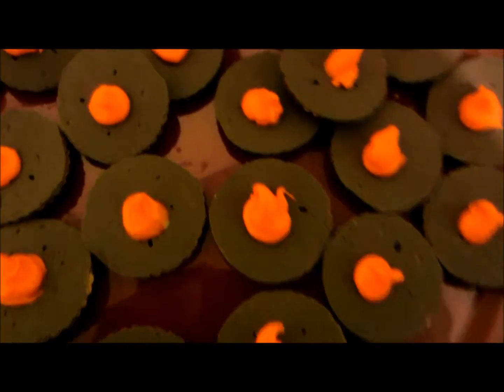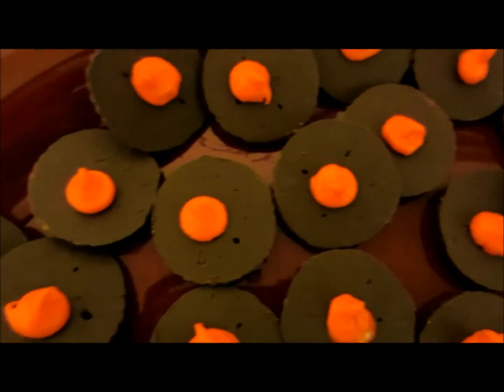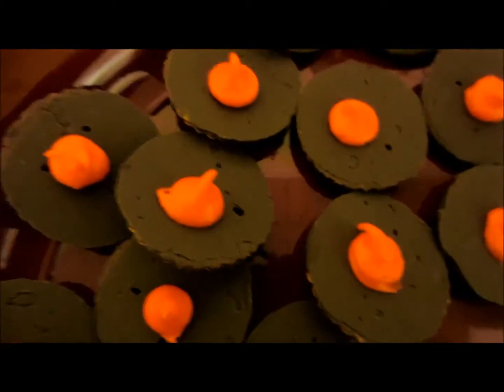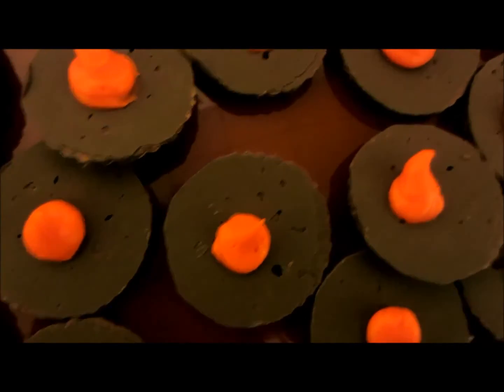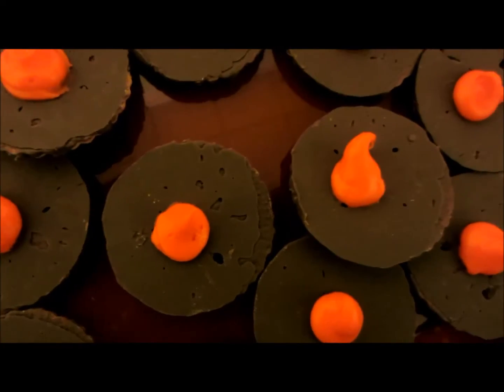Making Little Witch Hats Part 2. We'll continue, or this is all going to be spliced together. So we have our cookie bases. That was in the first clip.